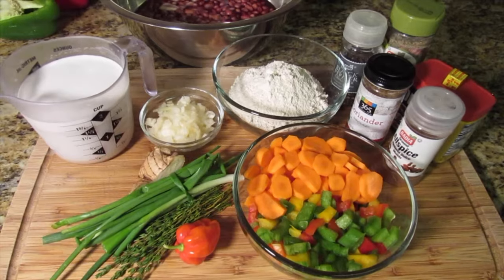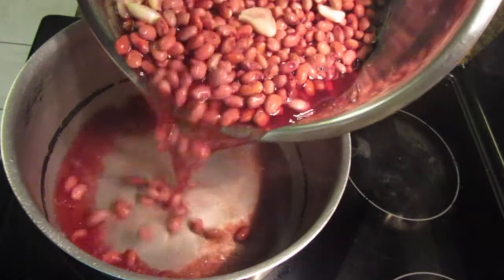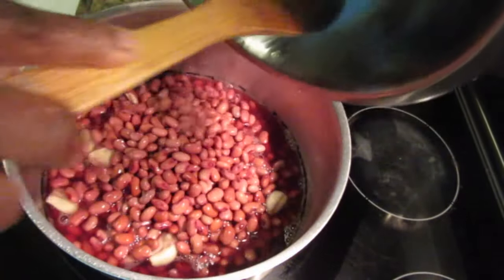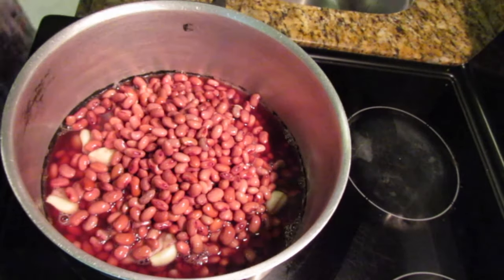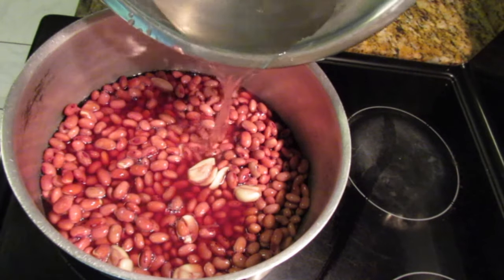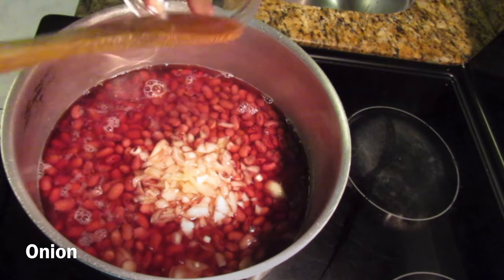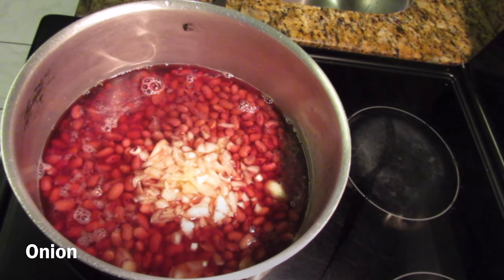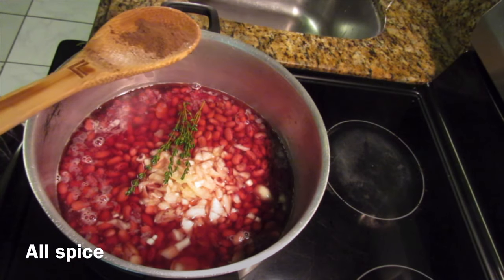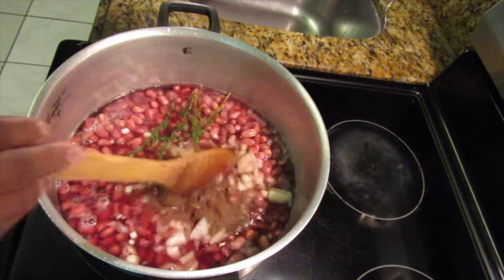The first step is to cook the peas. Add all of the soaked peas along with the liquid and garlic to your pot. If you have stomach issues with beans or peas, I would suggest draining that liquid and adding fresh water. I went in with about a cup and a half of water, then added my onion and some thyme to give the peas flavor as they cook, along with some all-spice — or pimento berries if you have them.